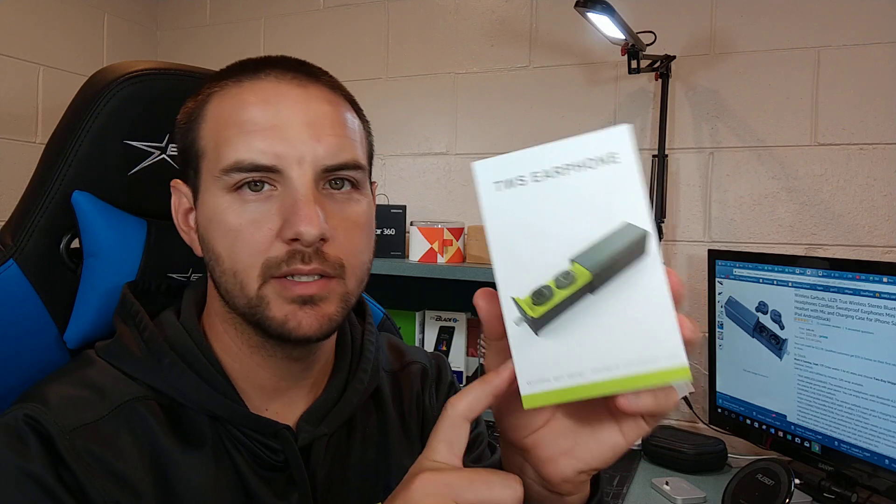Hey, what's up YouTube, down the smartphone guy coming back at you with another video. Today we're gonna take a look at these true wireless earbuds from a company called Lezzi — that's L-E-Z-I-I. You can pick these up on Amazon for $33, which for true wireless earbuds is actually a pretty low price point. Typically you see true wireless earbuds starting at around $40 to $50 and then obviously going up from there.